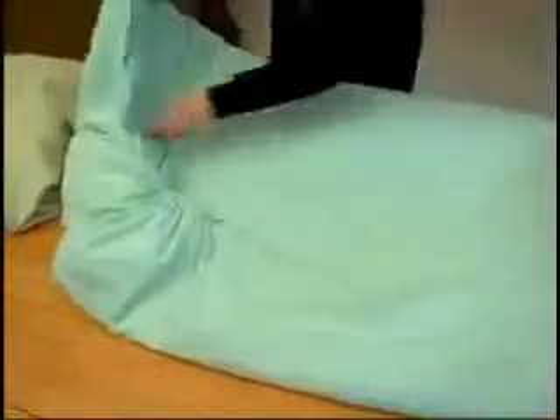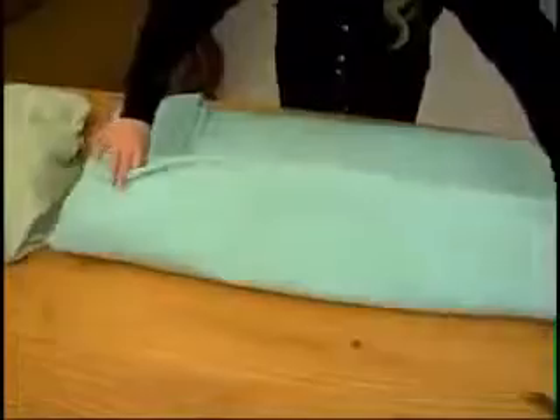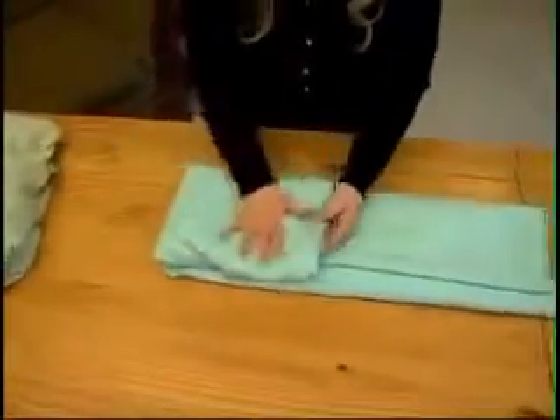Turn to this side and straighten these two edges. Walk it to the table, fold and fluff this end, fold it in thirds, then fold it in thirds again.